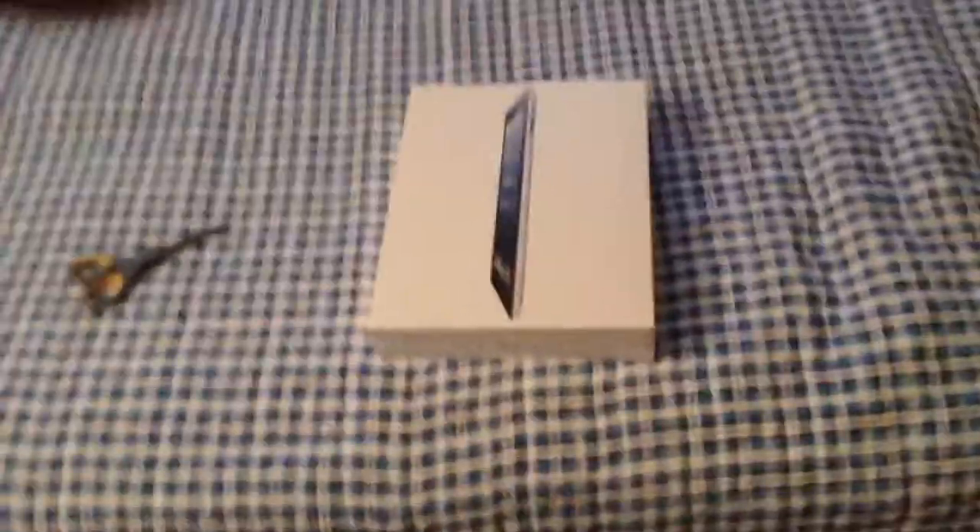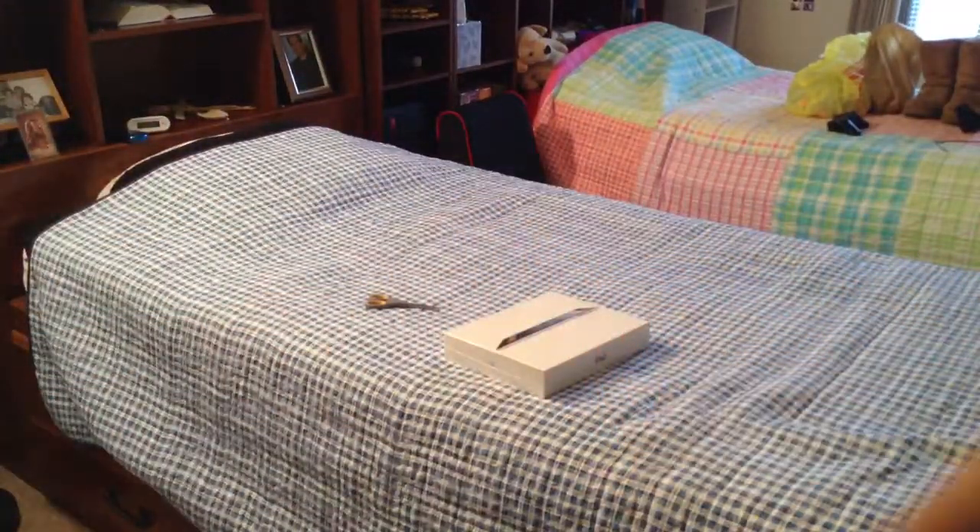I finally got a stand for my new camera. I'm going to put it right here and just check the camera real quick to see if you guys can see. Okay, there you go — you can see everything, and now I'm going to continue with the unboxing.